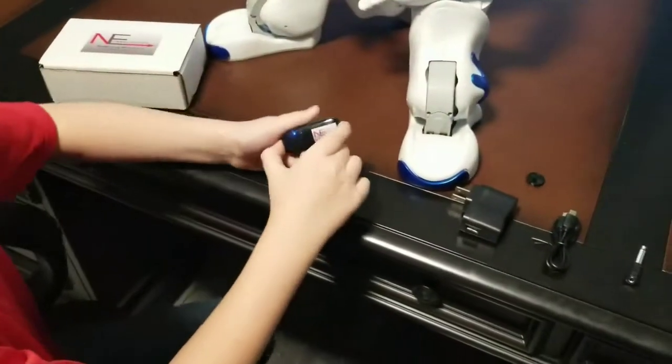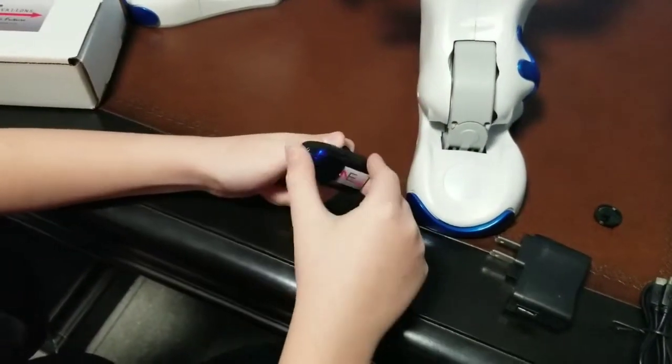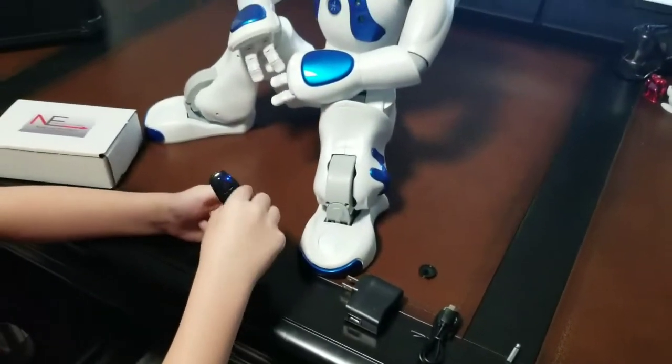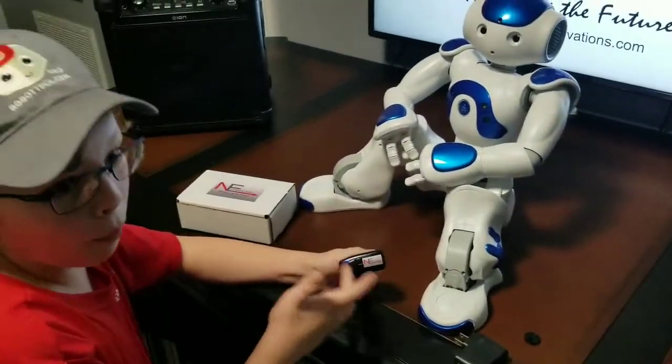Now, let's talk about this transmitter. You will see that it can swivel. I made it like this so that if NAL has an arm animation and he hits this microphone, it will swivel out of the way instead of just sitting there and end up breaking.